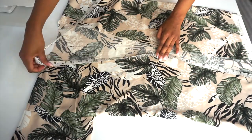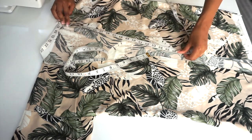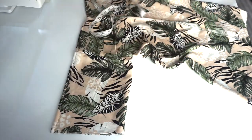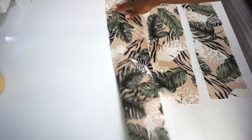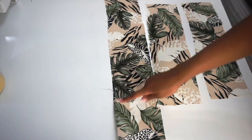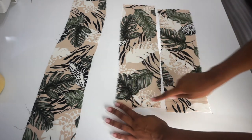Next step is measuring all around my front opening — I got 69 inches — then I measured around my sleeve and got 16 inches. So I cut 3 pieces of fabric: the first one is my front bias, which is 69 inches long and 5 inches wide, and the other two are my sleeve cuffs, which are 17 inches long and 5 inches wide. You can make yours wider or narrower if you like.